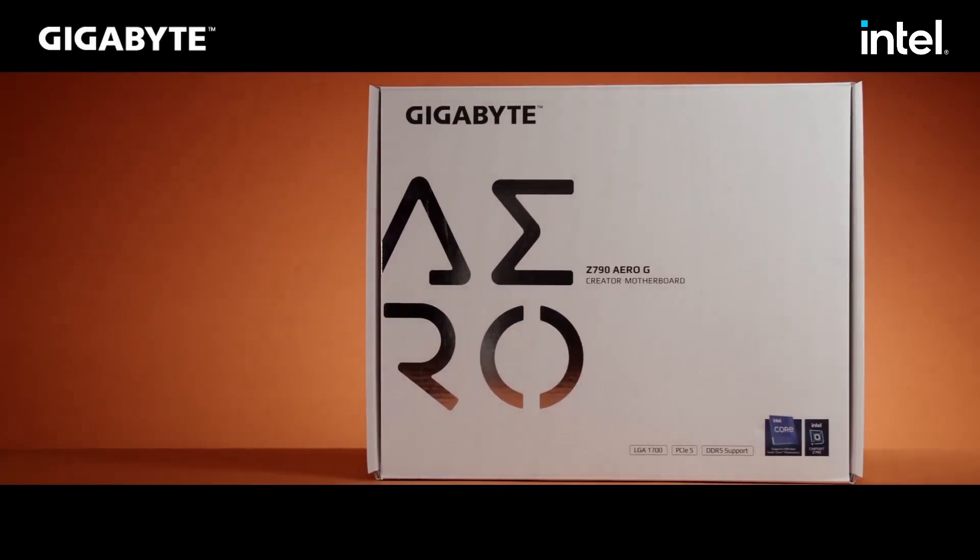So as usual we are breaking this video down in three parts: first we will be talking about the aesthetic value of this motherboard, then we will be talking about the new features that were added, and finally we will be talking about who this motherboard is for. So first of all we are talking about the aesthetics of this motherboard.